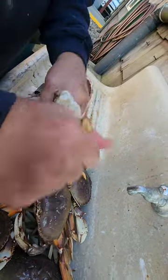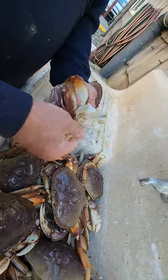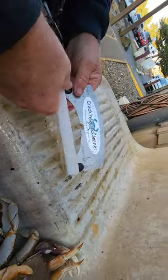Now you just take the ribs, the lungs off, and throw them away. How easy peasy lemon squeezy. Using the — what kind? It says Crab and Crab cleaner. Crack and Crab.